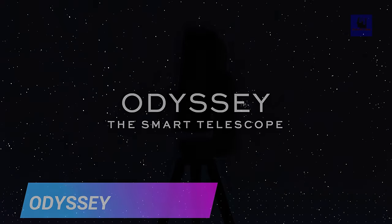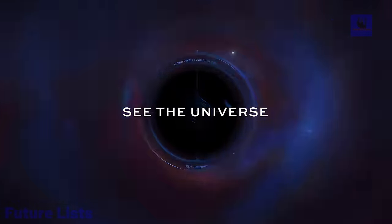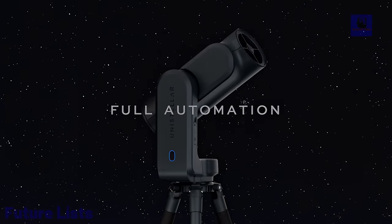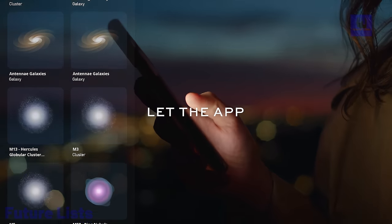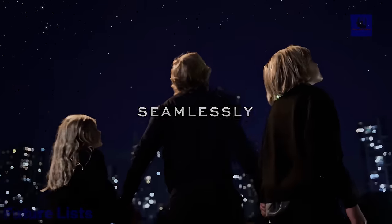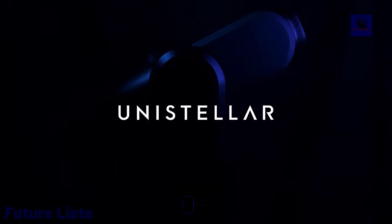Introducing Odyssey, the perfect telescope for versatile observation of planets and deep sky objects. With a portable design, it offers ease of transport and automatic features, eliminating the need for adjustments. The telescope connects to your mobile device or tablet through a free app, providing access to a sky catalog with 5,000-plus celestial objects. Its 85mm mirror diameter, 320mm focal length, and f/3.9 focal ratio deliver vivid and detailed views of nebulae, galaxies, planets, and the Moon. The motorized ALTAZ mount ensures precise tracking, and live image processing enhances observation quality.